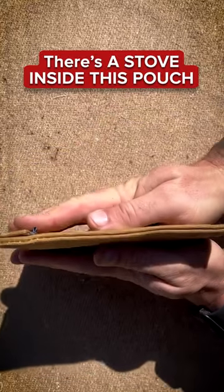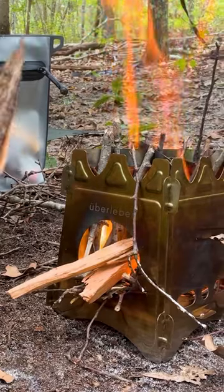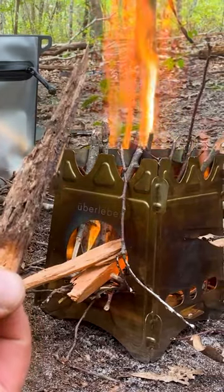From Uberlieben, the Stoker. It's a flat pack, five panel, organic matter stove. You use sticks and stuff like that that you find out in the woods.